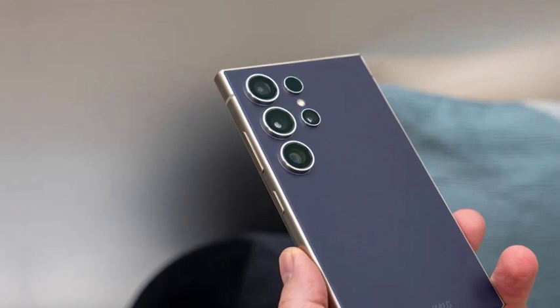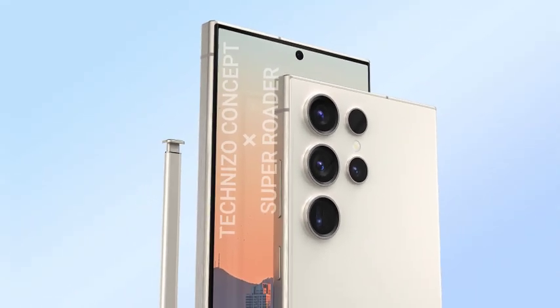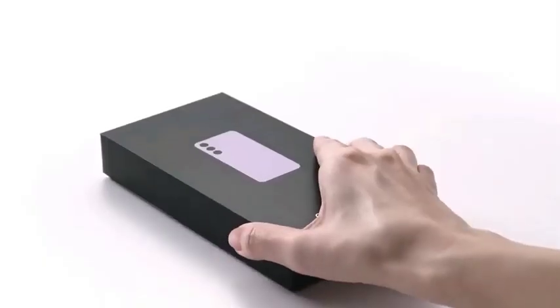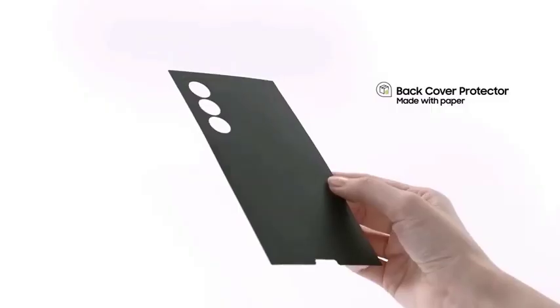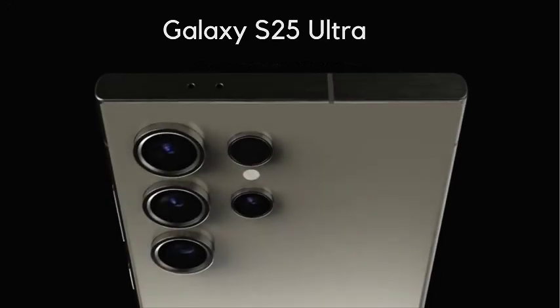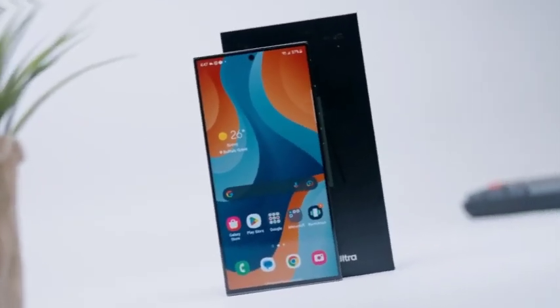Samsung is gearing up for the launch of its next flagship series in January 2025. As with previous releases, the Galaxy S25 series will consist of three models: the Galaxy S25, Galaxy S25 Plus, and Galaxy S25 Ultra. The Galaxy S25 and S25 Plus have already passed through 3C certification in China, providing us with important details about their charging capabilities.